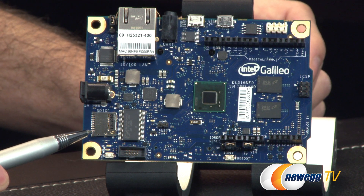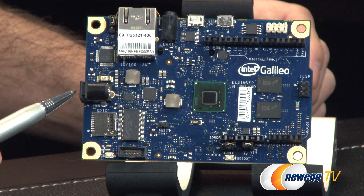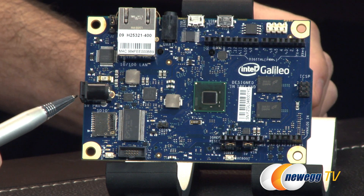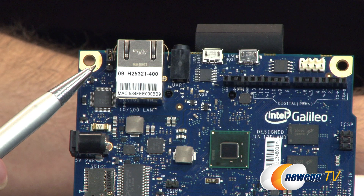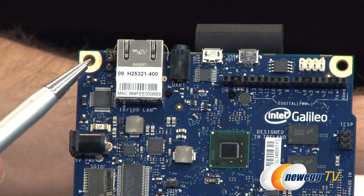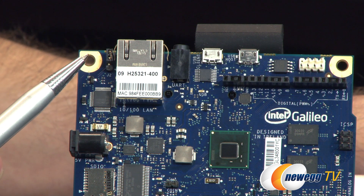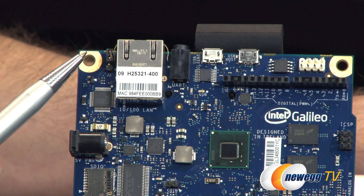To the left of that, we have an SDIO port, which is where you connect your micro SD card for storage. Then we have the 5-volt power connector and a J2 jumper. In its current position, you're setting the I2C address — specifically, the 7-bit IO expander address to 0100001 and the EEPROM address to 1010000, versus making them the same.